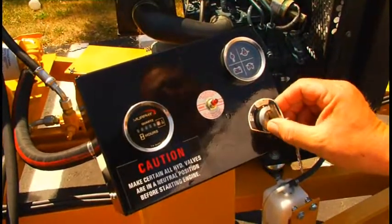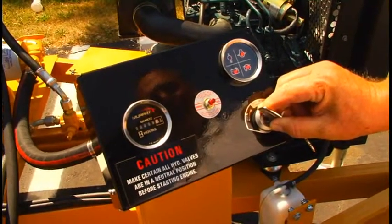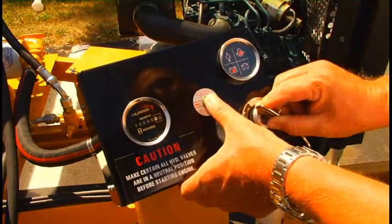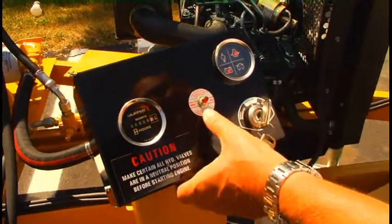To start the engine, you first turn the key to the left position for the glow plug system. Once the light goes out, then you depress this and turn the key to the right to start the engine. Then release.